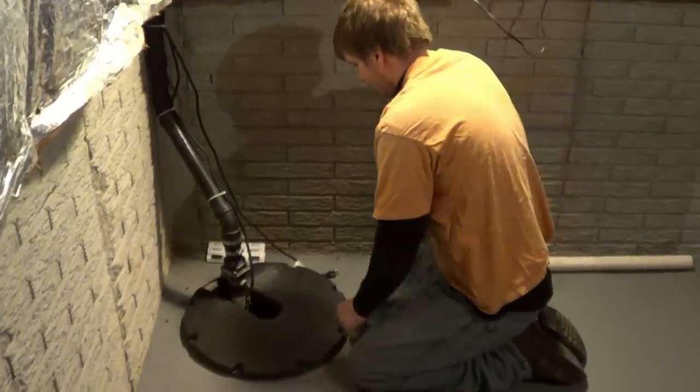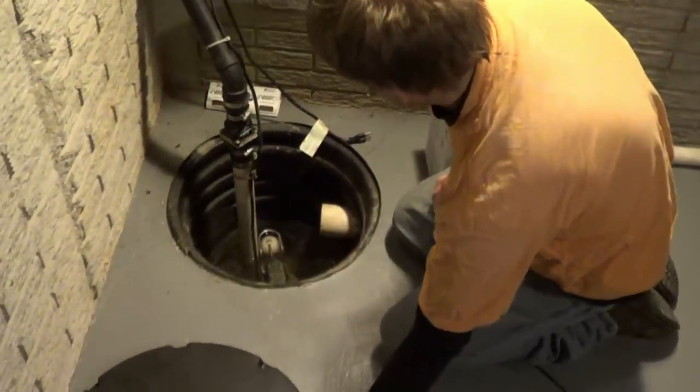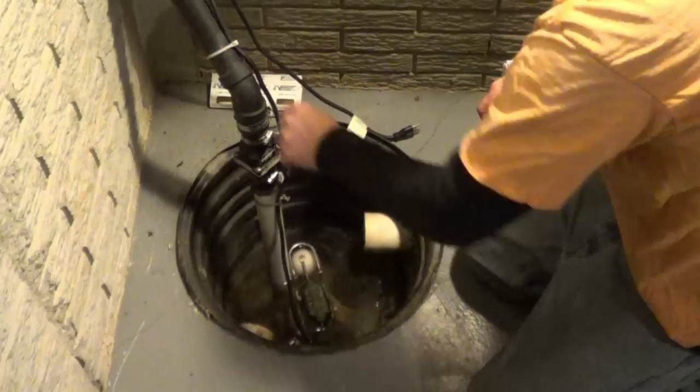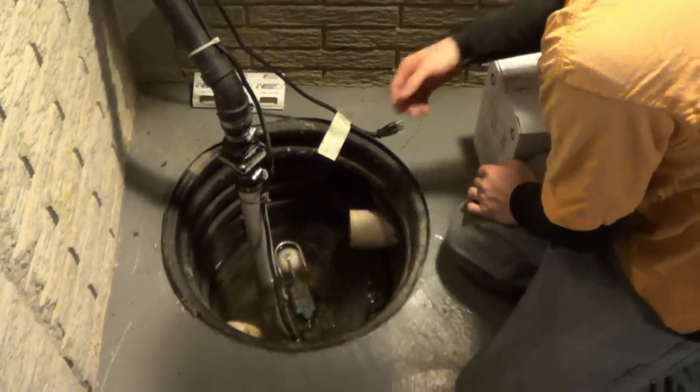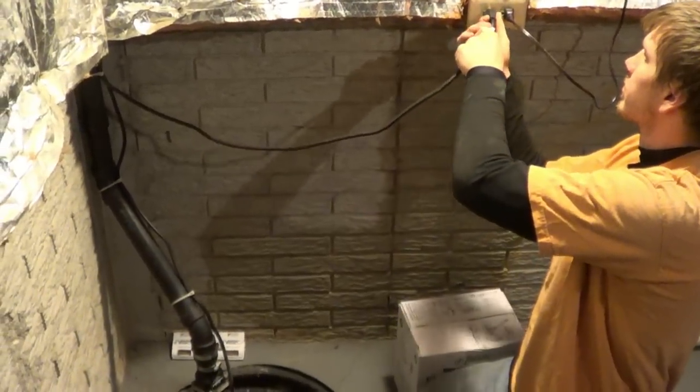Hello, I'm Chris with Atlantic Drain. If your sump pump cycles, removes the water but will not shut off and you hear a slurping sound in the pit, it can only mean one of two things.